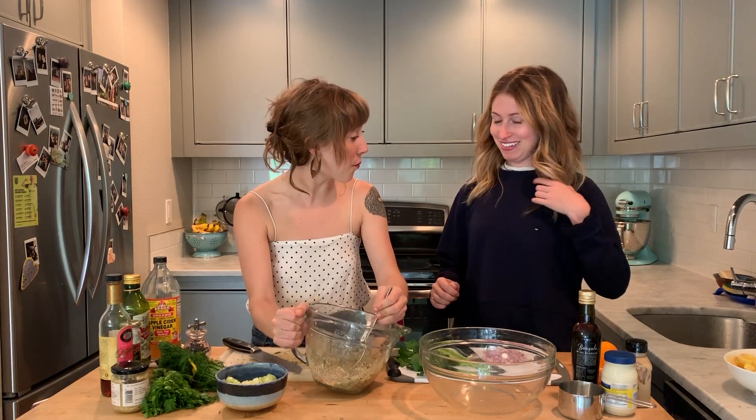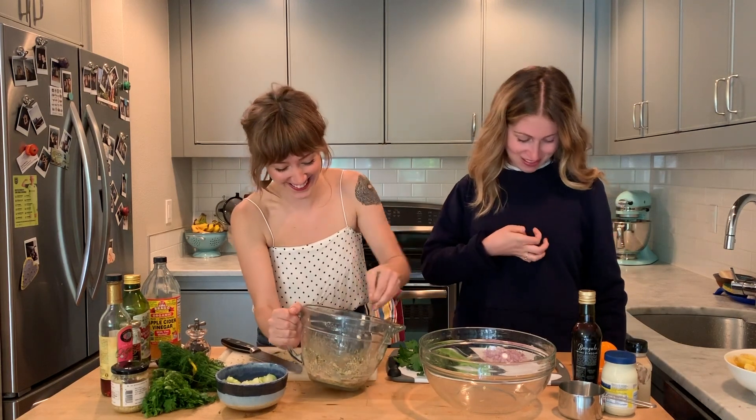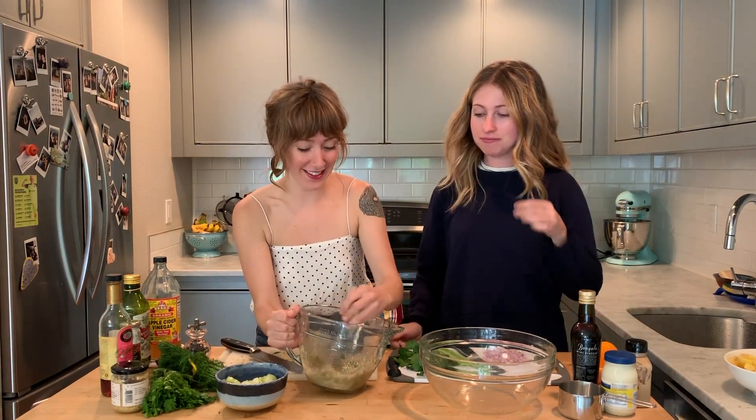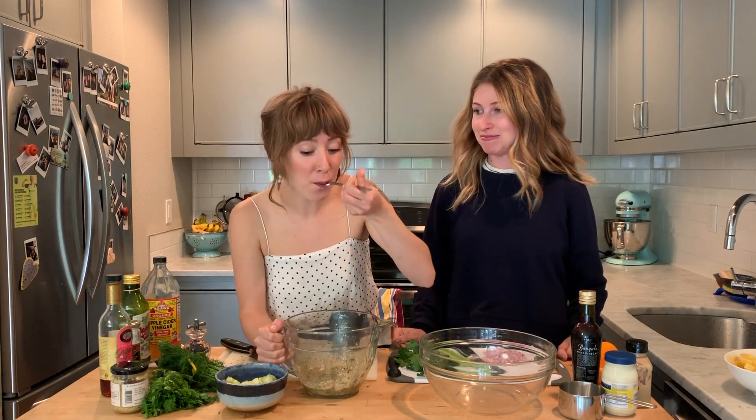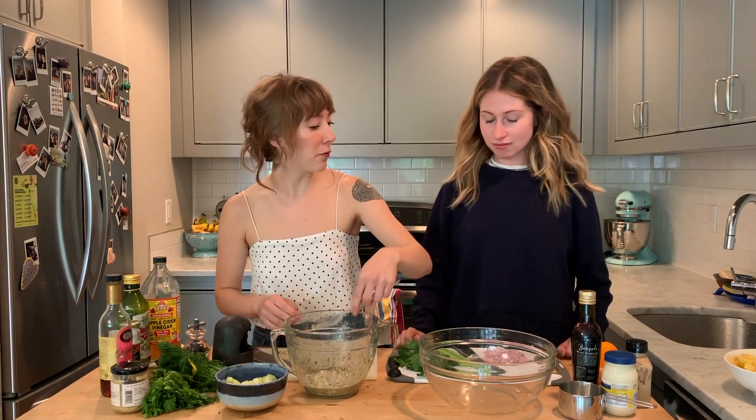There's a small spill mishap during mixing. On tasting, the vinaigrette needs a bit more salt — confirmed after a second taste.